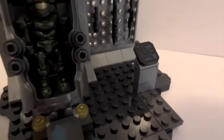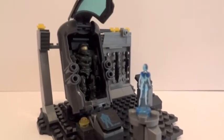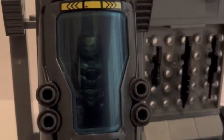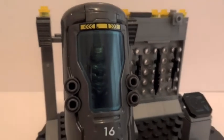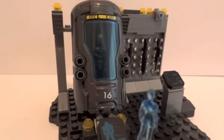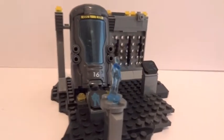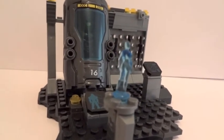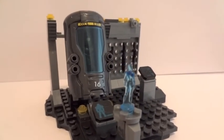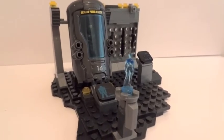Quite a nice little set here. Once you close the lid, Master Chief is now resting. It's a nice set. It costs about $14 something at Target. It's definitely worth picking up. Thanks for watching.